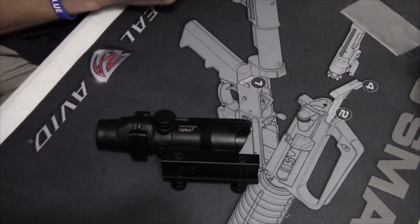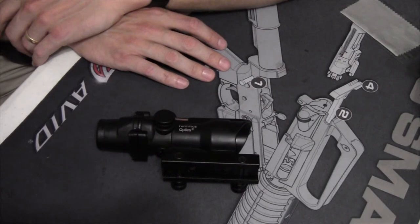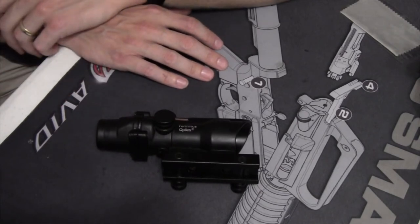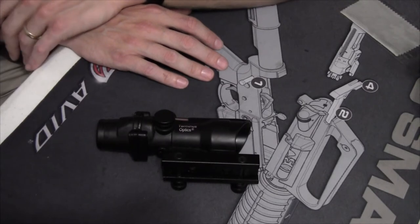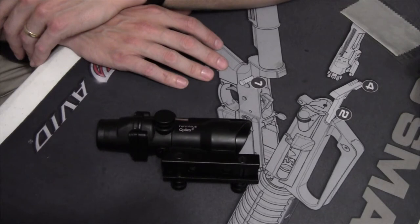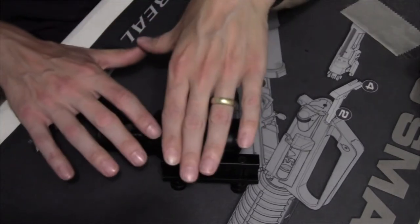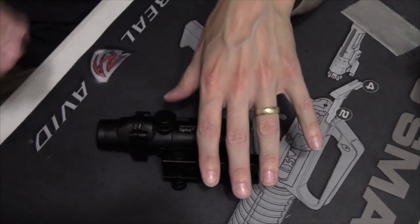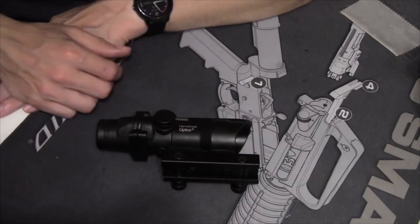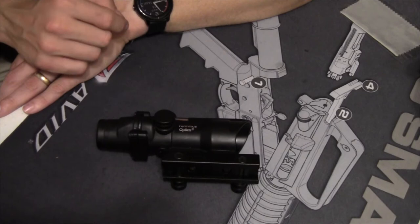One content creator and firearms instructor I follow is Regular Guy Training — Christopher Bondi. He very recently uploaded a review on the Vortex Spark 2 and said he thought that at that price point a Holosun was a better optic. I asked him on Facebook whether Holosun is that entry-level optic before jumping to EOTech, Aimpoint, and up from there, and whether there's anything in between Holosun and Aimpoint he'd recommend. His response was: don't get it twisted — anything under an Aimpoint is an experiment.